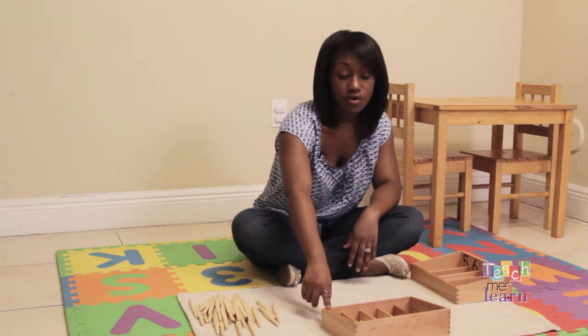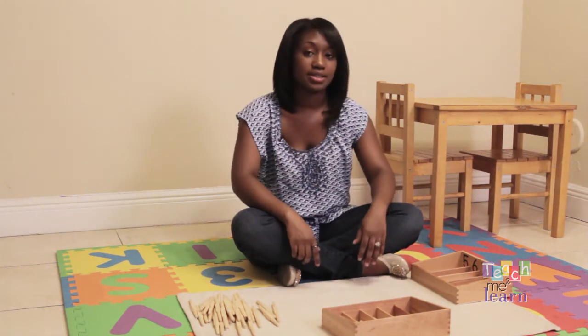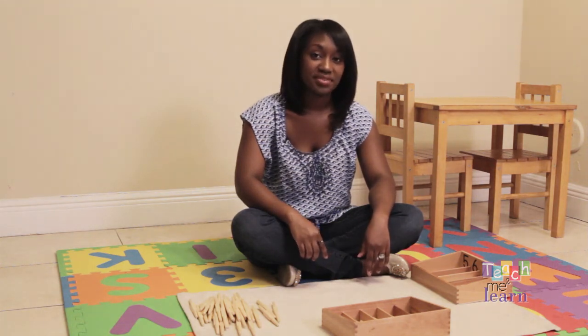One. Two. Three. Four. And zero has no quantity. That's the spindle box. Thank you.